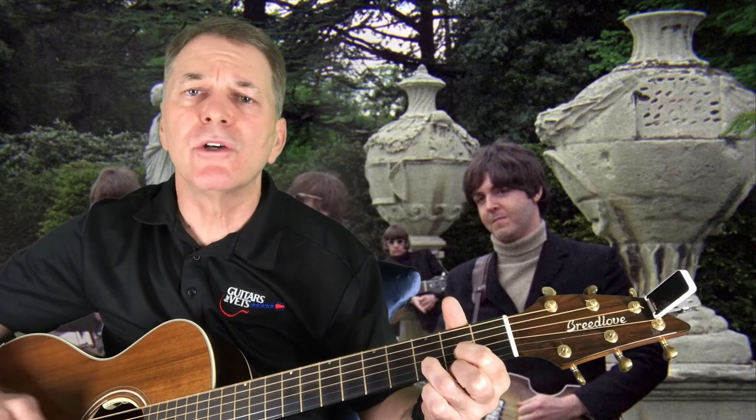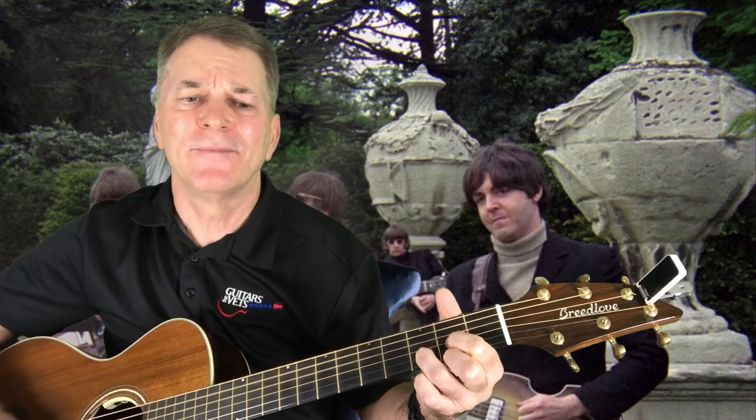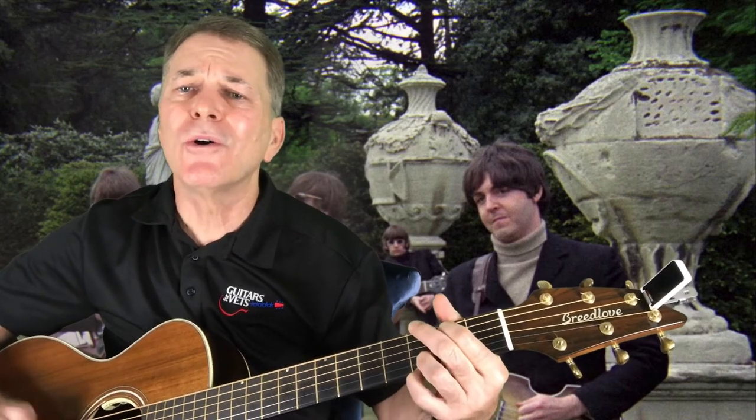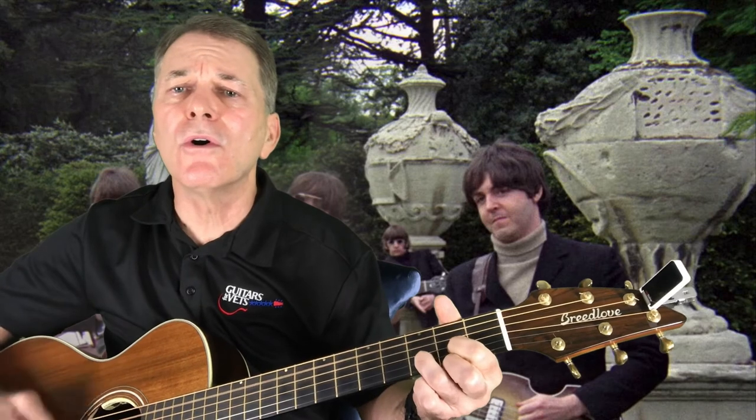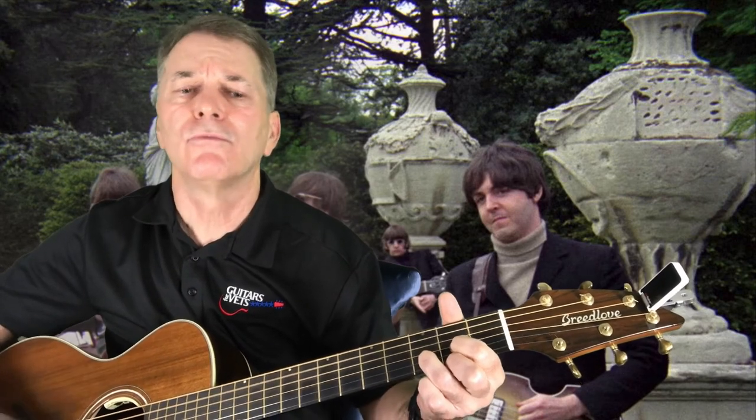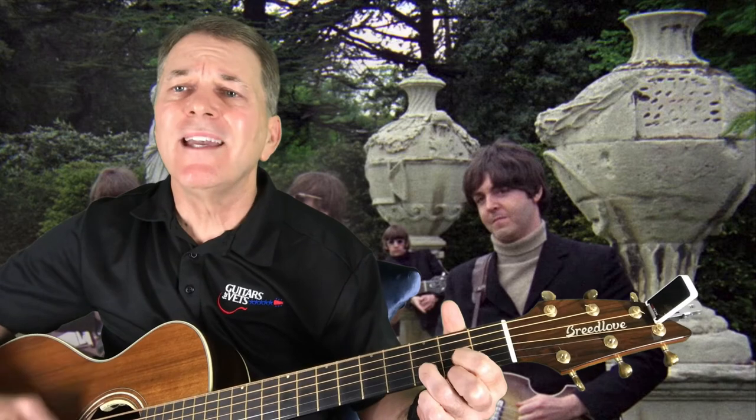I can show you that when it starts to rain, everything's the same. I can show you. I can show you. I can show you. Rain, I don't mind.